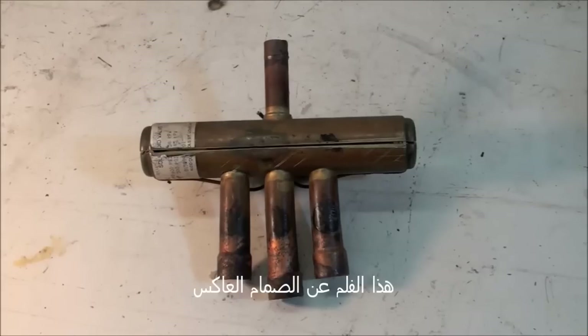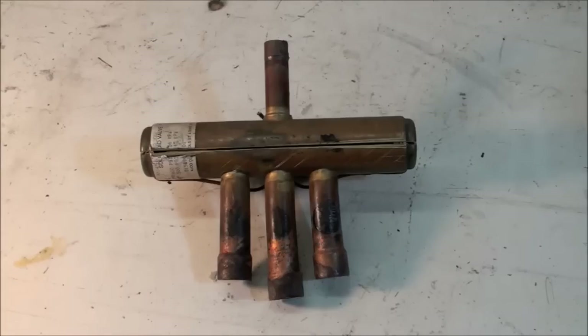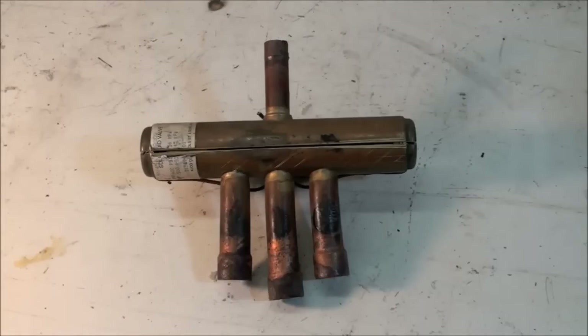This one is about reversing valves, used on heat pumps to change the inside coil to the outside coil and vice versa. We're going to take a look at the inside of this thing and see if we can figure out how it works.